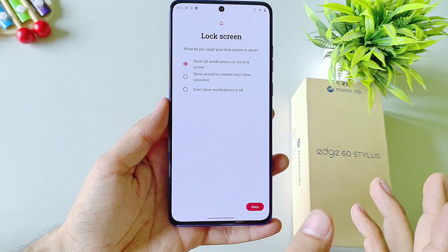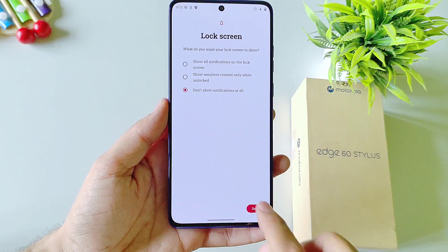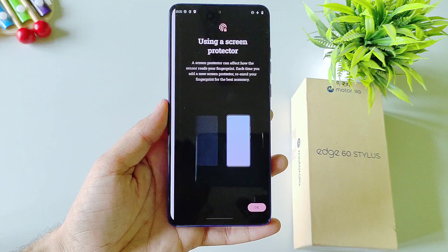It will ask you how you want to show notifications on your lock screen. Here I am selecting don't show notifications at all. Click on Done and then select Setup.